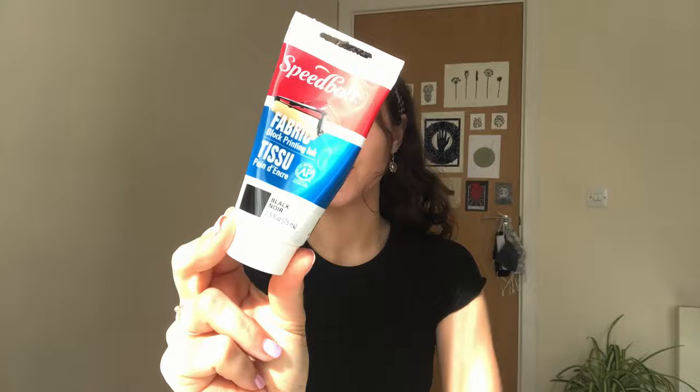The next thing that I use is the Speedball Block Printing Fabric ink. I have this in loads of different colours. This is definitely my favourite ink because it's really thick and you can roll it out really nicely and it rolls onto the stamp rubber really nicely.